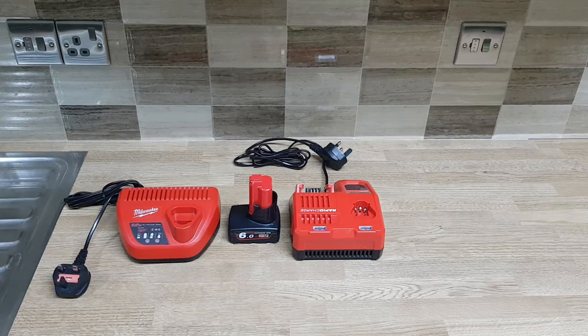I have an issue with this battery when I put it on the M18 and M12 rapid charger. It starts charging for about 10 to 20 seconds and then it shuts down and starts flashing green and red, which means this is a faulty battery. Most people will probably think that the battery is completely ruined and just throw it away and go buy a new one.